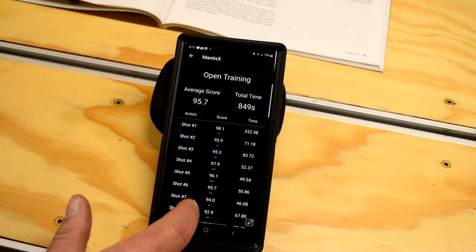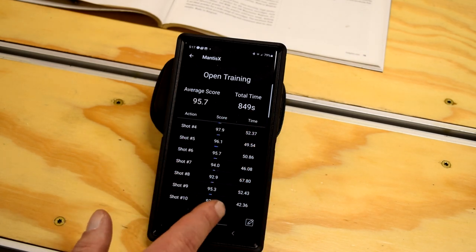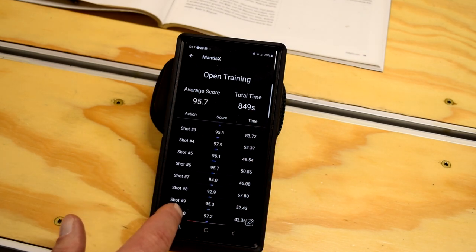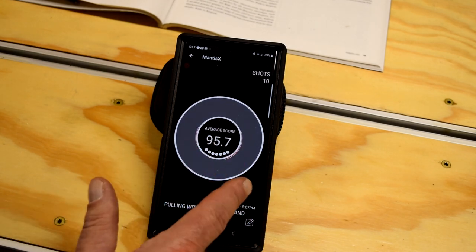Average score of 95.7 — of course the time's not great. That's a little over 14 minutes, so got to get that down to 10, but working on that. An average score of 95.7, I'm pretty dang happy with that.